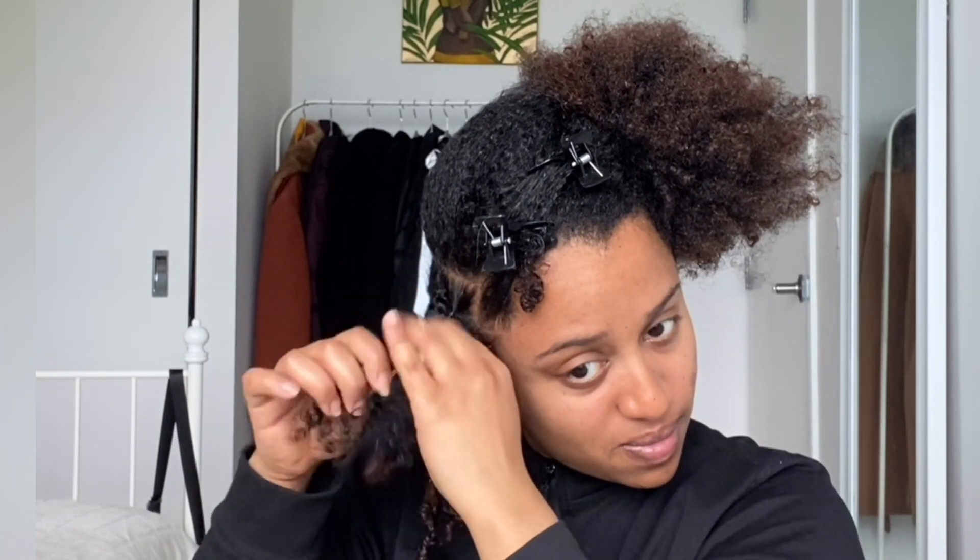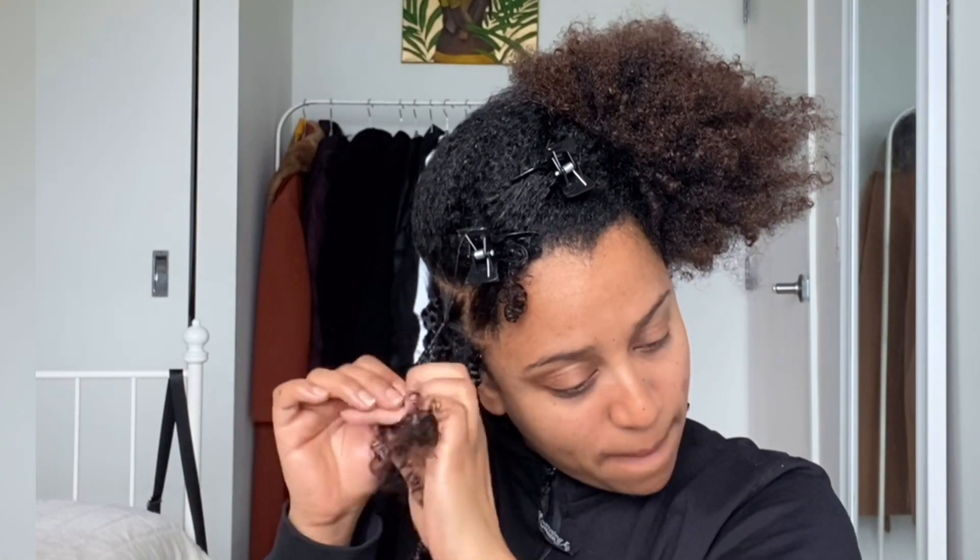Grab a section of your hair and separate it into two strands, then begin to twist until you reach the end. At the end, I try to braid it into three strands so it holds well — otherwise it will untwist by itself.